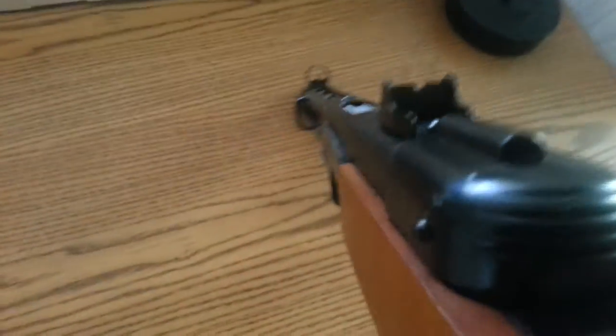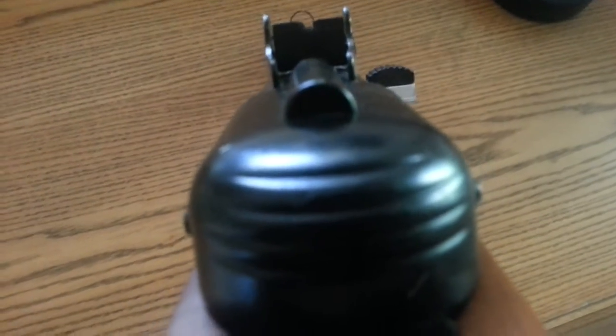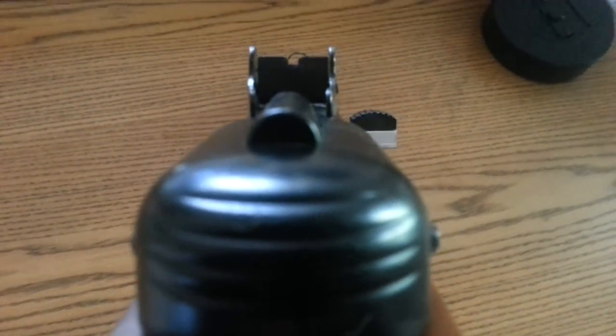It's got very nice iron sights. I'll show you these right now — you have classic World War II iron sights. Very nice.